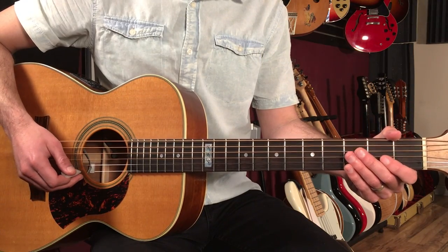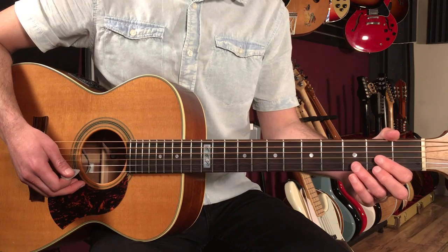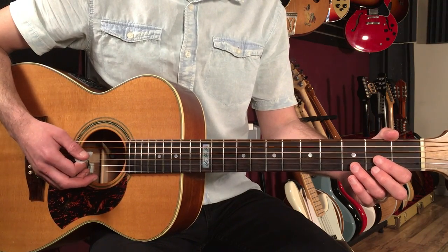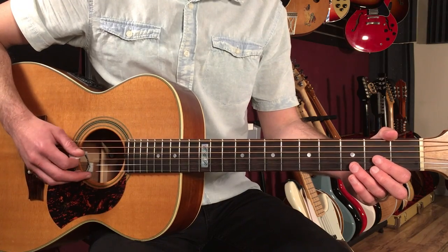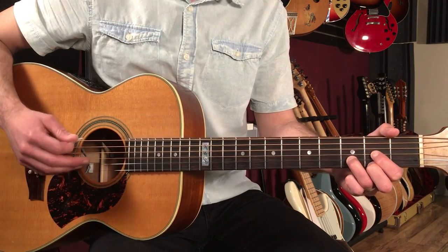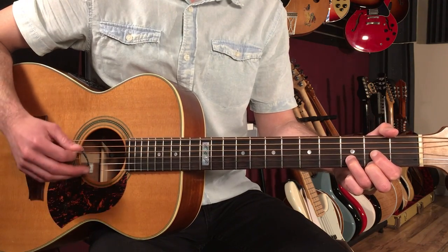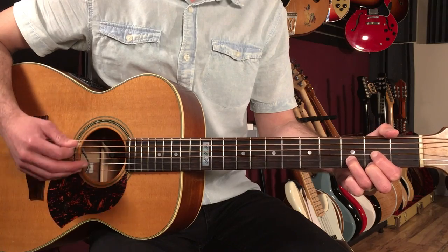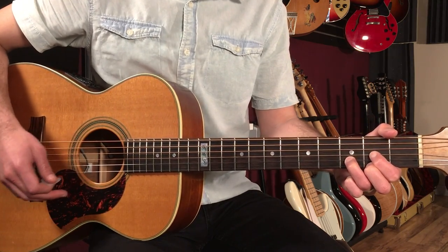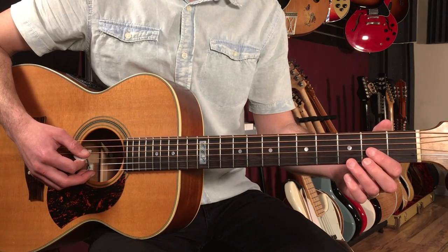Let's break down how to play Harvest as recorded by Neil Young on guitar. This song is primarily an eight bar chord progression and we have a little intro and a tag. I'm going to take you through the whole thing. We're going to start with the intro — we're going to stay on a D chord here.